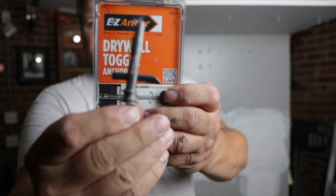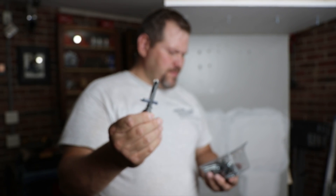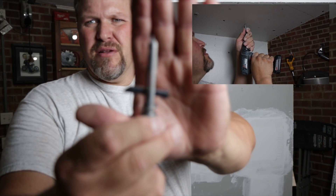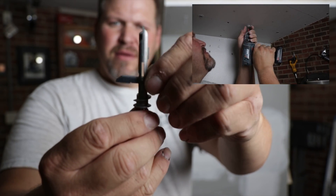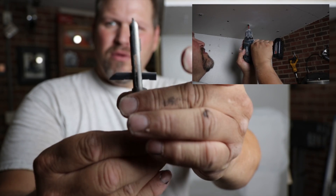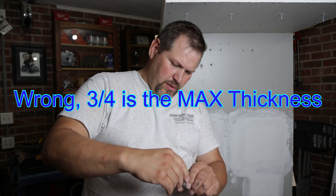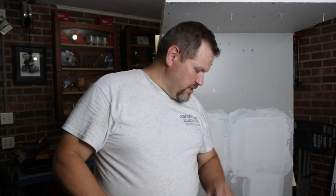Here's another Easy Anchor. This would be considered a toggle — part number 25320. This one is a little different in that if you have something thick it can handle much thicker than a half inch. If you got a couple sheets of drywall doubled up, you could do an inch of drywall right there with this one.